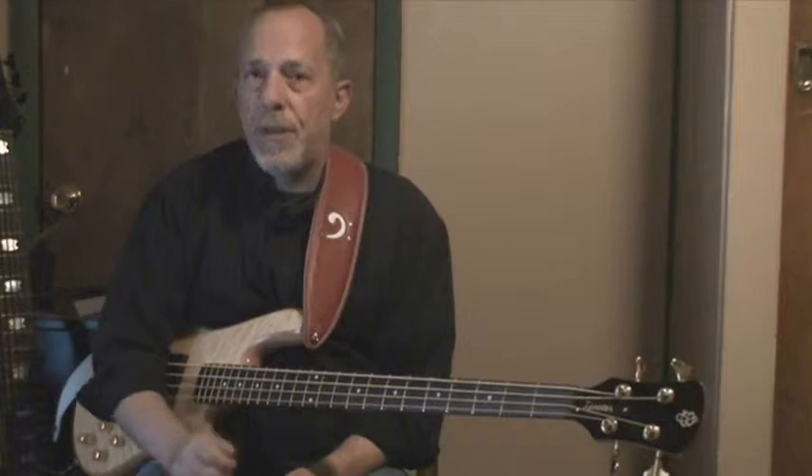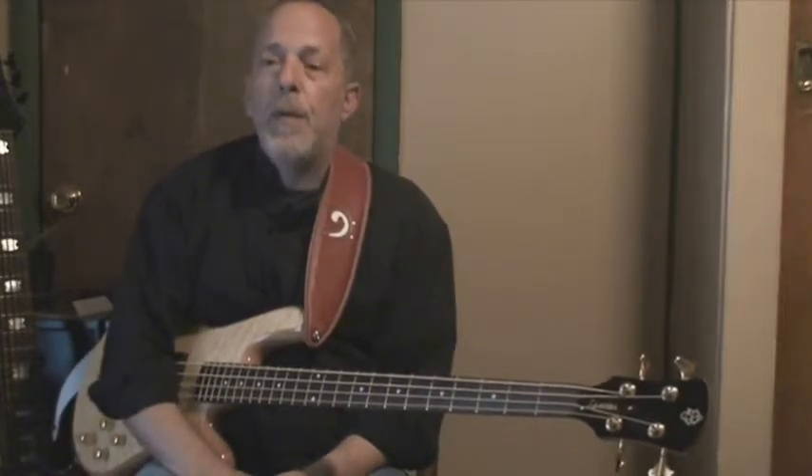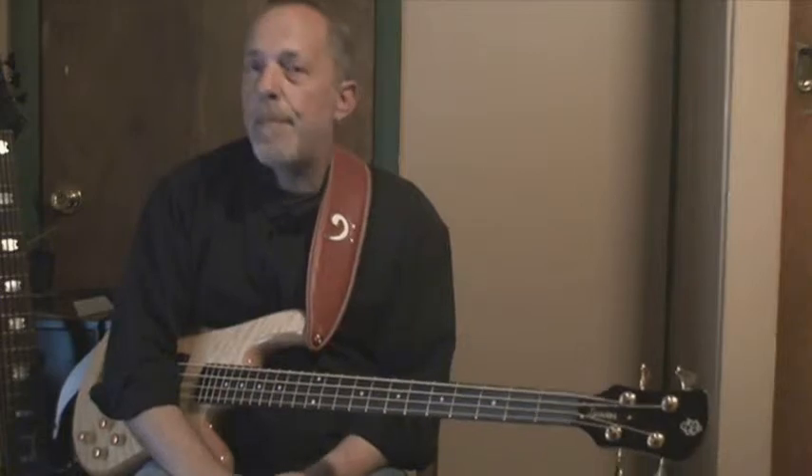And you worked on the G minor and you worked on the B minor. But you didn't do the B flat, because that's a weird one and you don't like that. So Tuesday, you need to go back to that B flat minor pentatonic and work on that.